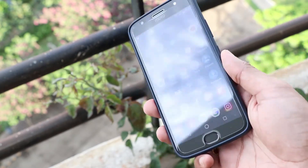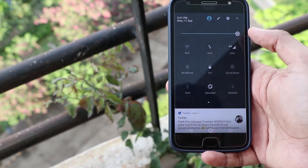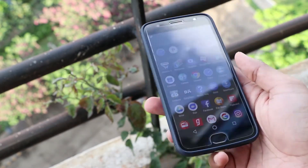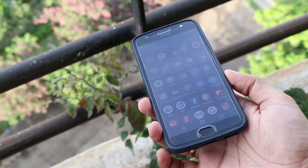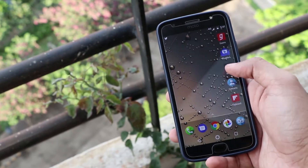Even the sunlight legibility of the smartphone is commendable. The images appeared sharp, but the colors were a bit saturated. But other than that, we could not find any other flaw. The Moto G5S Plus display is unquestionably the major highlight of the phone.